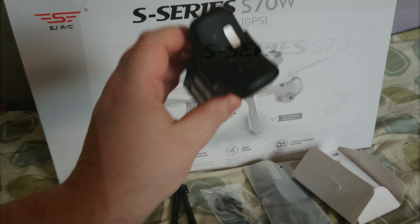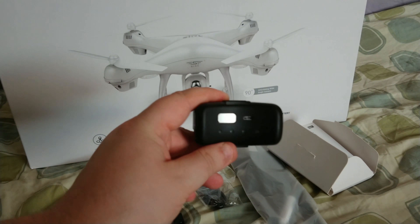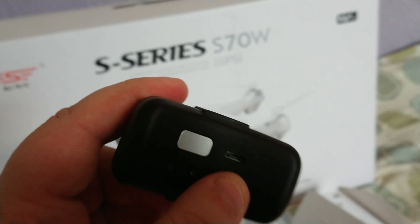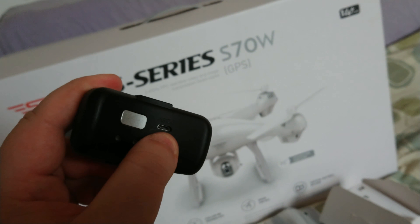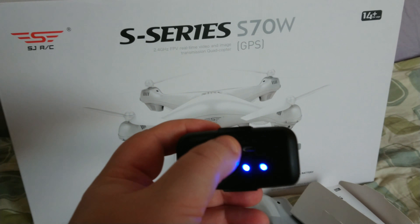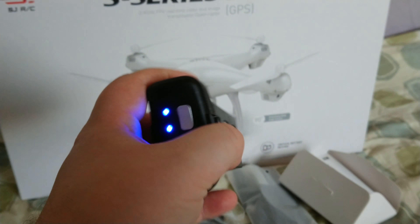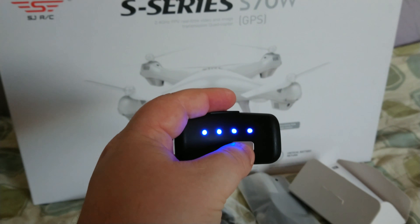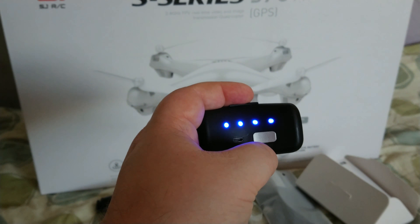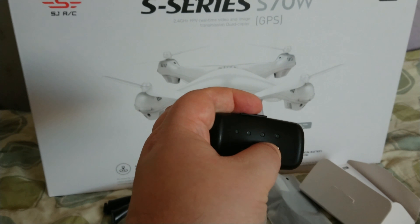We get a 7.4 volt, 2500 milliamp battery that you can charge via the USB micro cable without removing it from the drone. You press the button to check the charge level — it was actually fully charged when I received it, which is unusual. You press it once to wake it up and hold it for a few seconds to put it to sleep.